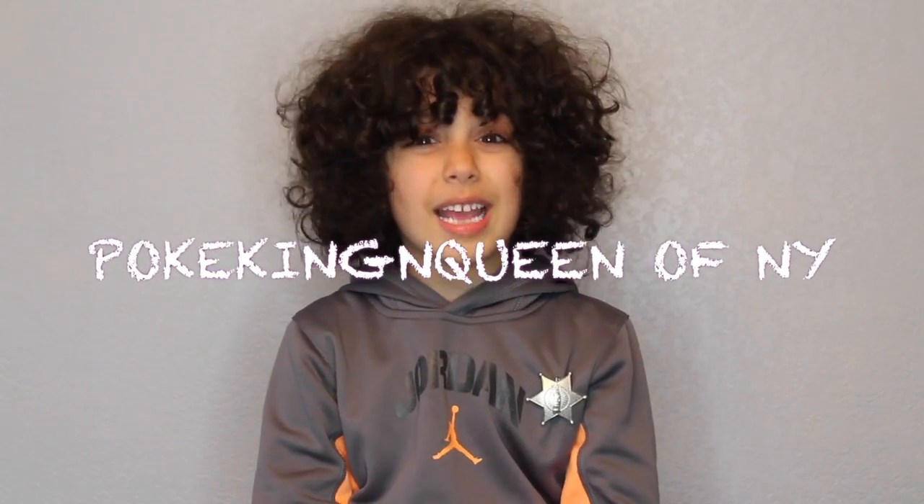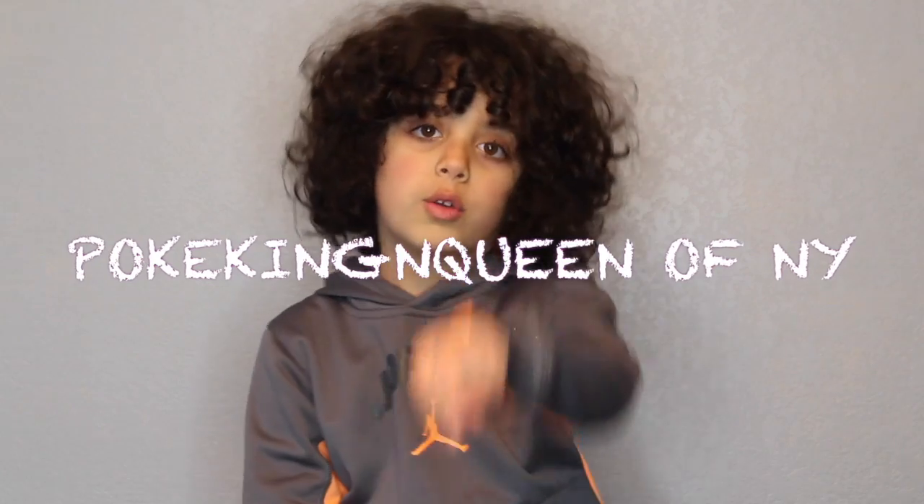Time for shoutouts! Today's shoutout goes to Pokemon King and Queen of New York — a great YouTuber. If you like Pokémon and especially collecting the cards, you're going to love them. Go check them out! Bye bye!